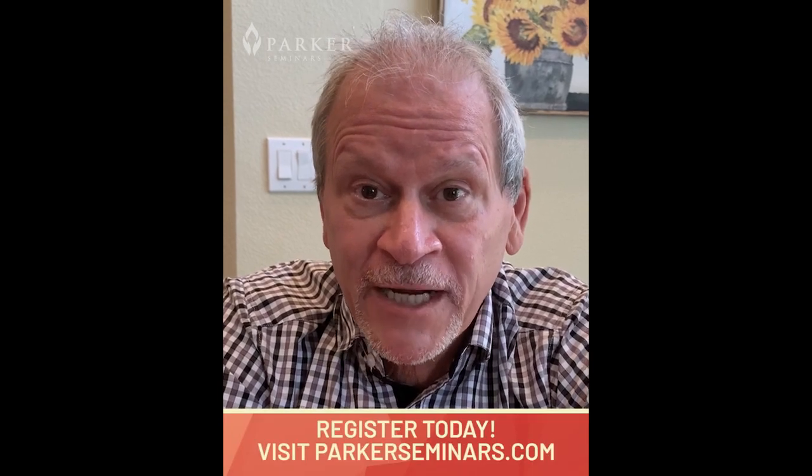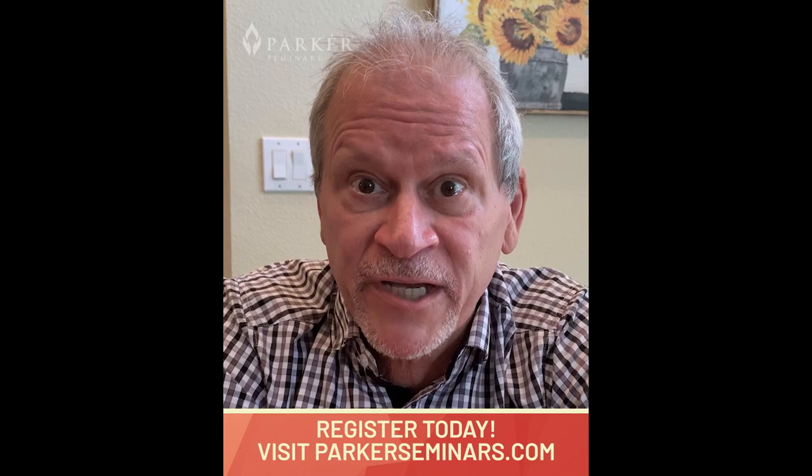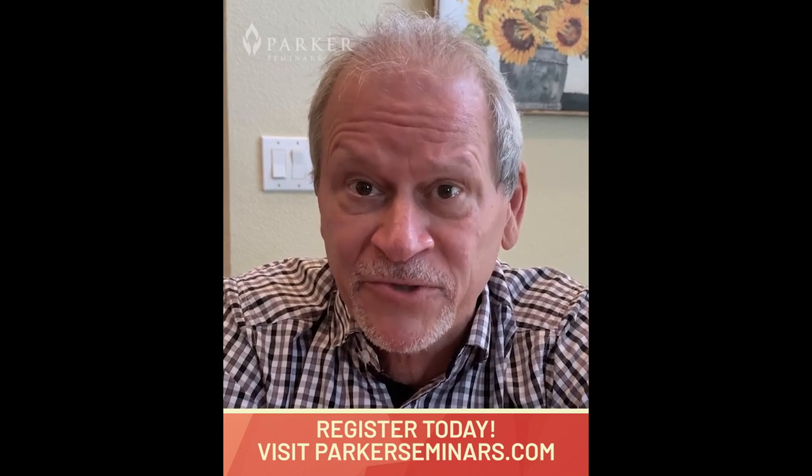Hi, I'm Dr. Mark Charette, and I have a question. Would you like to learn how to adjust the most common subluxation patterns that you see every day in your patient's wrists, elbows, and shoulders?